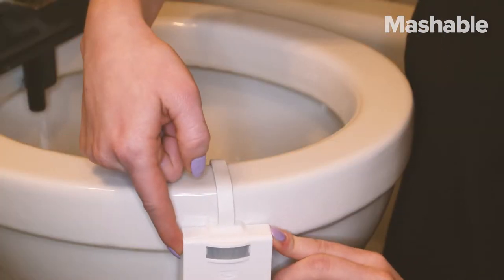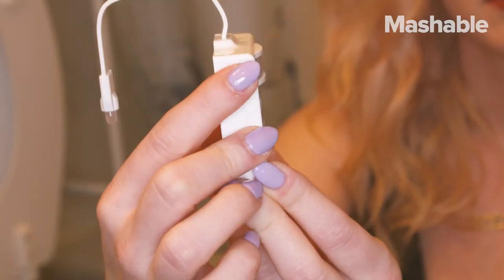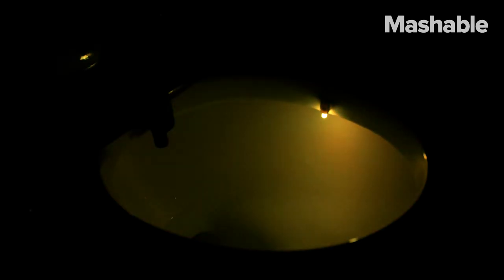You hit the button on the side to turn it on. It will automatically rotate through colors, but if you're partial to your toilet being a demonic shade of red, just press the button when it reaches that color. You can hold down the button to change the brightness too, so it can look like the devil is just about to breach the inside of your porcelain throne.